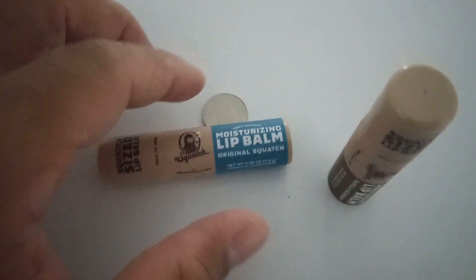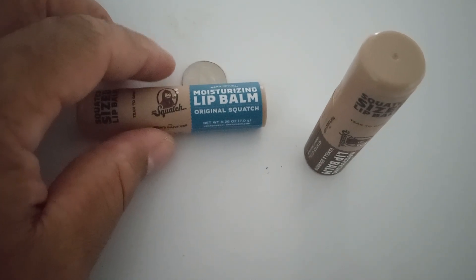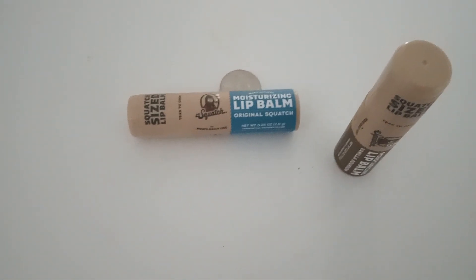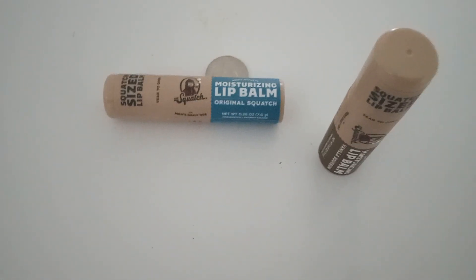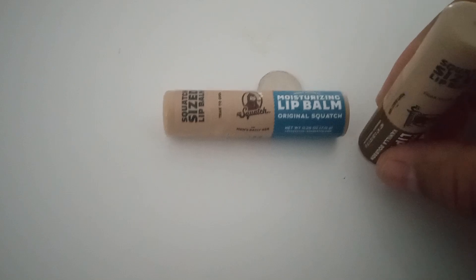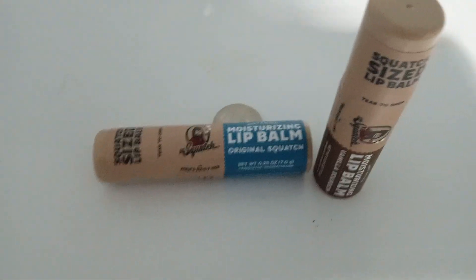I can't say that I'll use this because I probably won't — my lips are never dry, I don't have that problem. But it's definitely different. Who would have thought that this would be out there for people to buy?